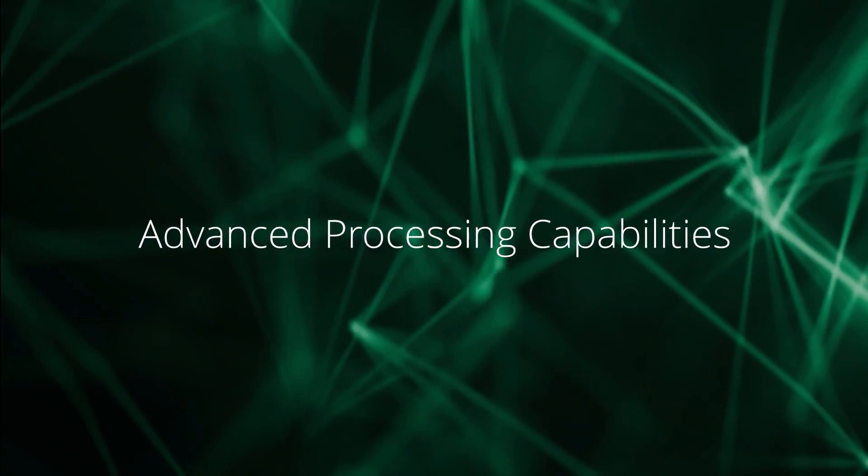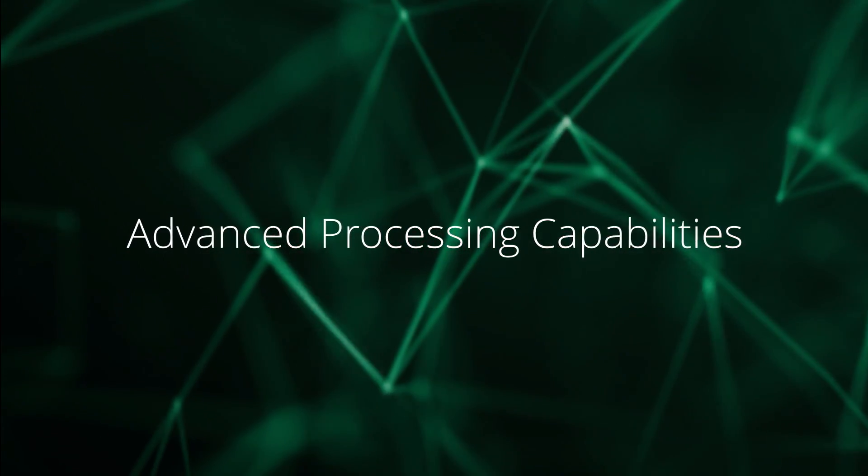Let's walk through the advanced capabilities Amcor brings to S-Connect wafer processing.